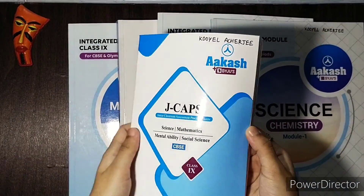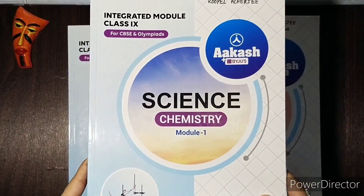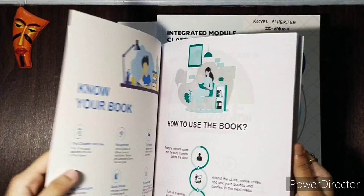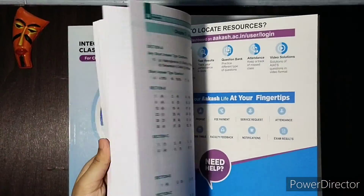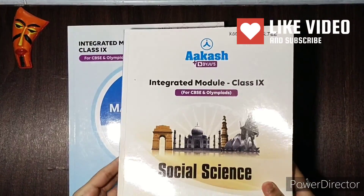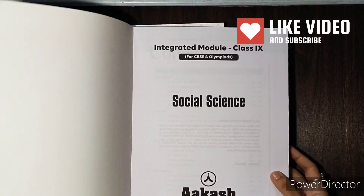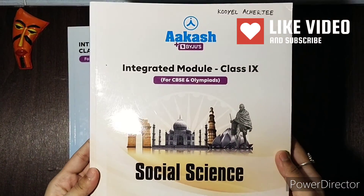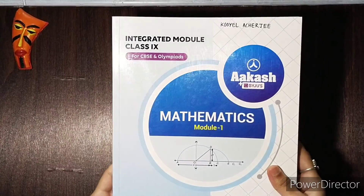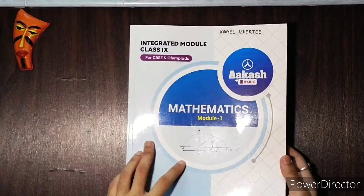First of all, I am going to show you all the books. So all of these books are from module 1 set. We are going to get the module 2 of every book later on. Now, all the chapters in these books are divided into two parts: Level 1 and Level 2. Level 1 of these chapters covers the basic part of the lesson, and Level 2 is a bit advanced.